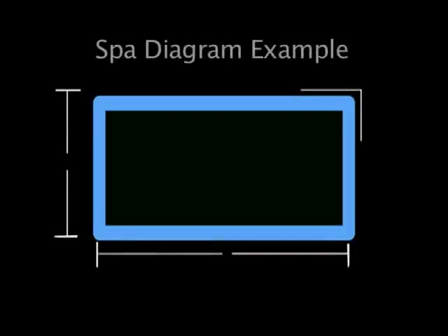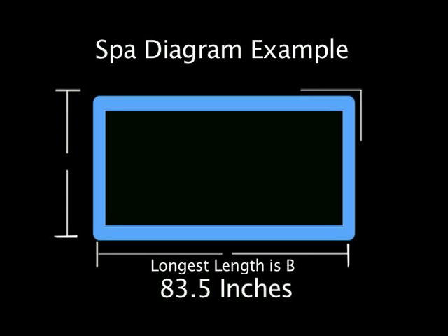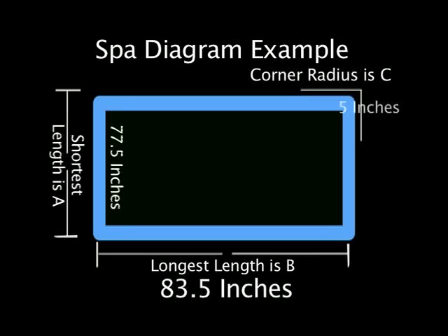Now take your measurements to the diagram on the website. Your longest dimension is always your B dimension — ours was 83.5 inches. The A dimension is the shortest number, which was 78.5 inches. Your radius, the C measurement, was five inches, and your skirt length is four inches.